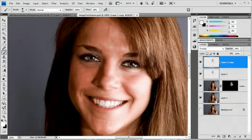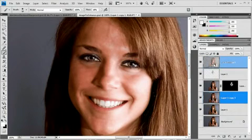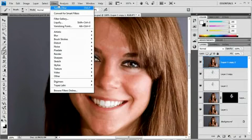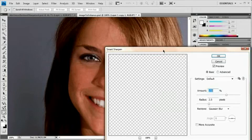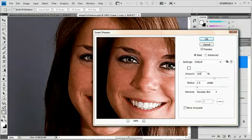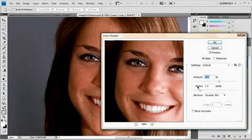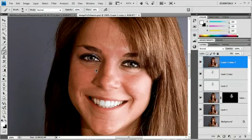Now the only thing left to do is duplicate the original layer — Command or Control J — and drag it all the way up to the top. We want to sharpen this layer in a pretty extreme fashion. So go to Filter, Sharpen, Smart Sharpen, and set it to something like 120 with a radius of 2. For those who haven't used smart sharpen before: the amount percentage is the amount of sharpening placed on your image, and the radius acts as the limiter — the higher the radius, the more severely your image becomes impacted by sharpening. I'm going to back the radius off to about 1 and hit OK. I only want the sharpening on maybe the teeth, parts of the nose, and the eyes, and maybe a little bit along the jawline.